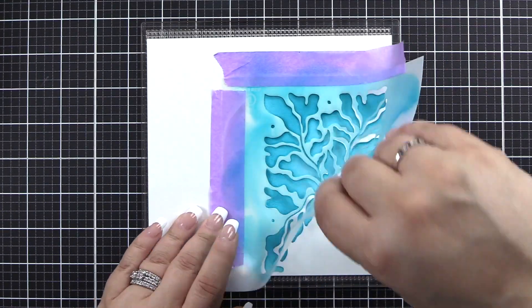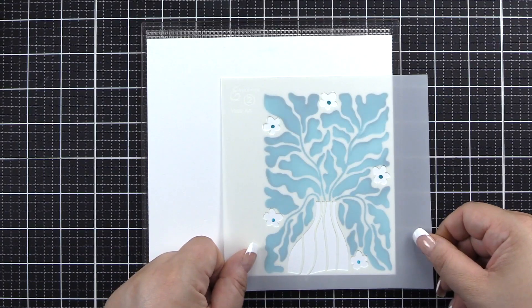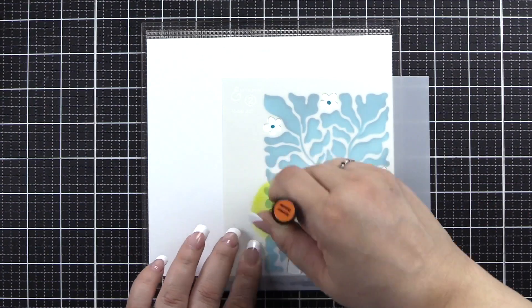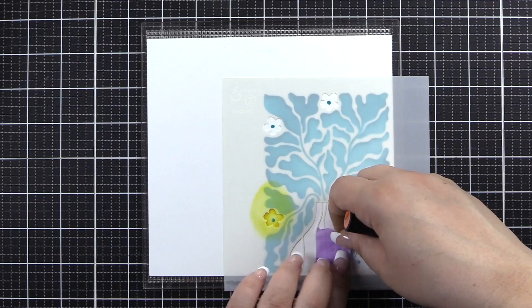Once you're happy with your blending, peel up stencil number one and we will put stencil number two into place by centering the flower centers and looking at the vase on the bottom. We'll begin with Honey Drizzle for the flowers, blending from the outside in so that my Teal Cave centers stay.